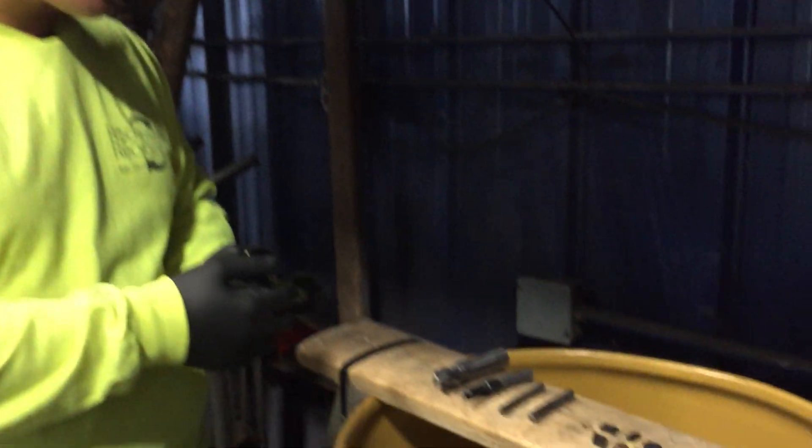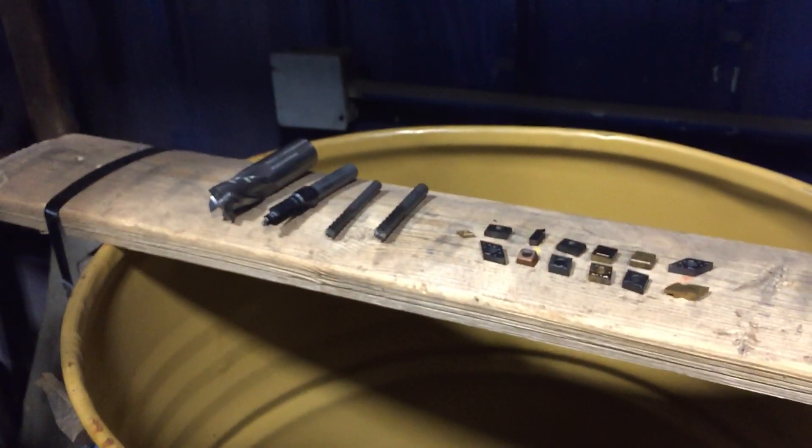Hey Scrappers, it's Tom from Rockaway Recycling. We've been asked to tell you more about carbide scrap, so we want to do that today. As you can see in front of me, I have multiple types of carbide.